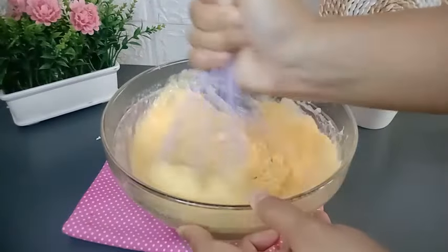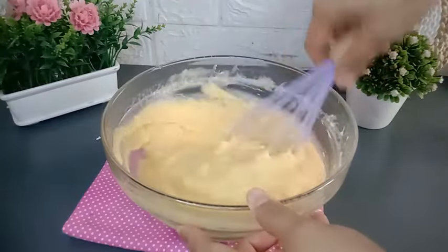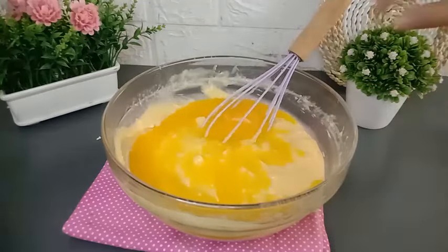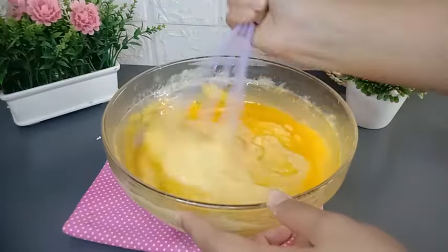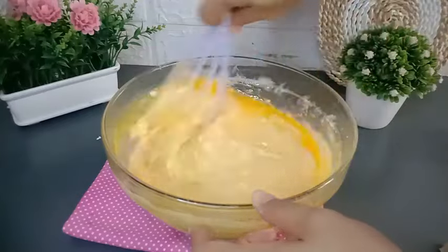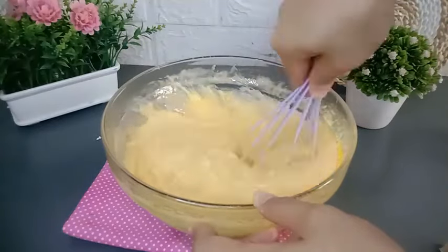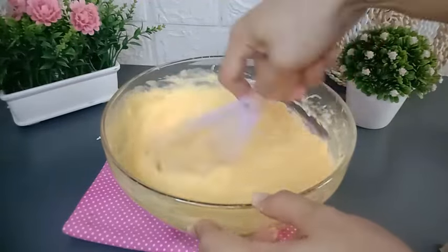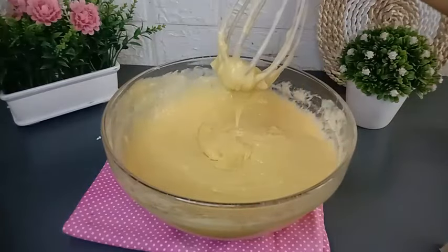Tape singkong dan adonan telur serta tepung terigunya sudah tercampur merata. Kemudian bahan terakhir saya tambahkan 100 gram margarin yang sudah dicairkan. Aduk-aduk kembali sampai semua bahan-bahannya tercampur merata. Cara membuat perol tape ini sangat gampang sekali karena hanya mencampurkan semua bahan tanpa menggunakan mixer. Adonannya sudah jadi, tekstur adonannya seperti ini. Kemudian adonannya saya sisihkan sebentar.